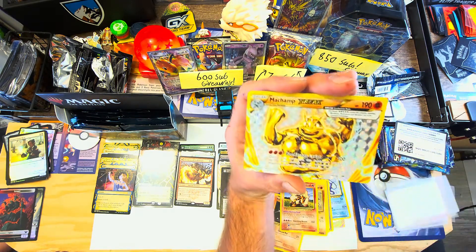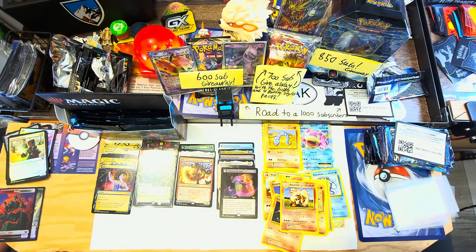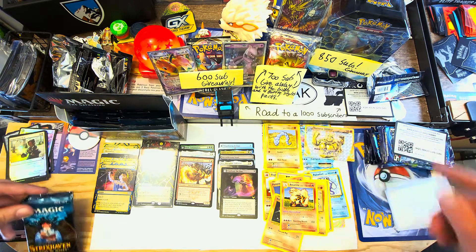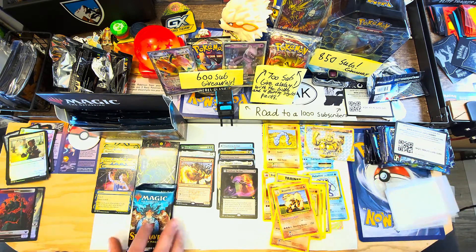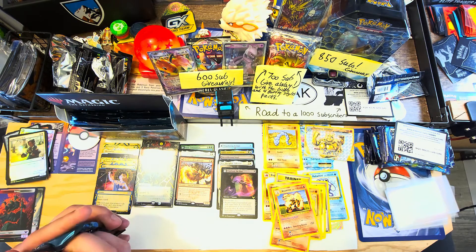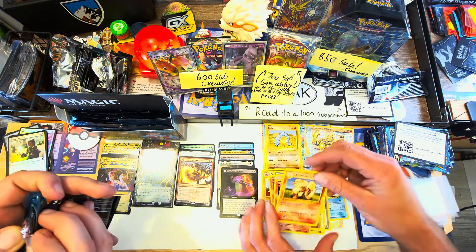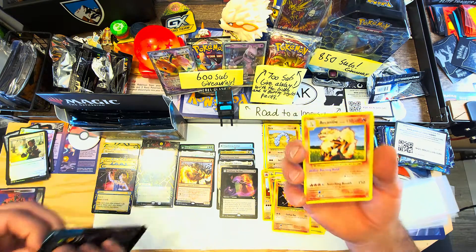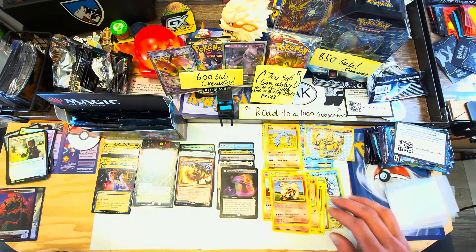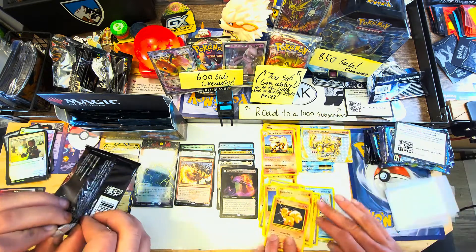Dude you're hitting right now - back to back packs! Sometimes you just don't pull and this is awesome. That gold label is a sweet video. This style of art is from when I was collecting Pokemon last, so it brings me right back to opening packs as a kid. If only I don't even know if they make a holo, but that good feeling - like you were a kid and you saw the Arcanine you were playing with.